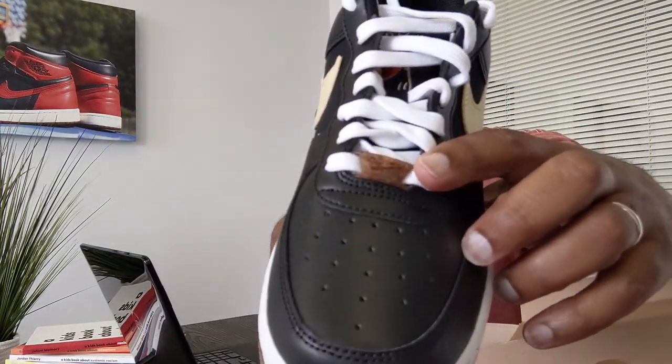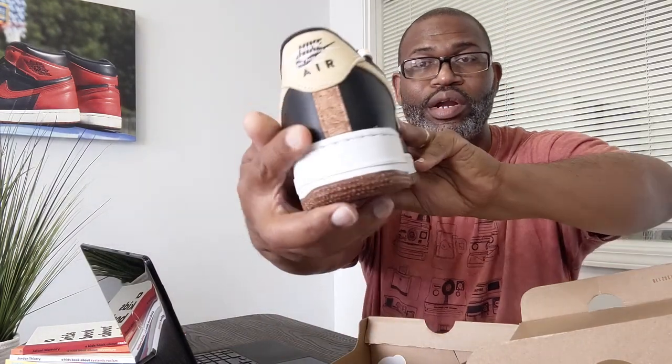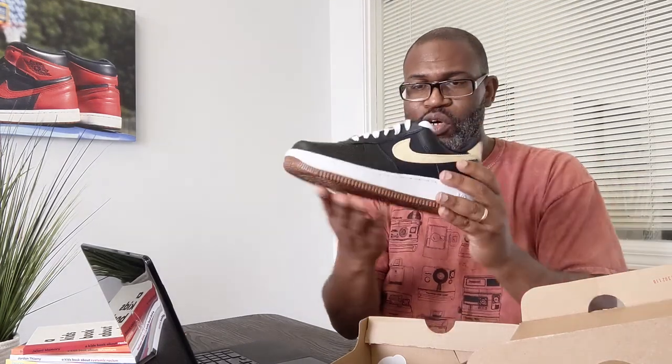That same recycled rubber compound is on the toe box and on the Dubrae, and then you have cork going up the back. I'm going to go in here — can't pull the insole out, it's glued down, but there are recycled elements on the insole as well. It's a vault insole.